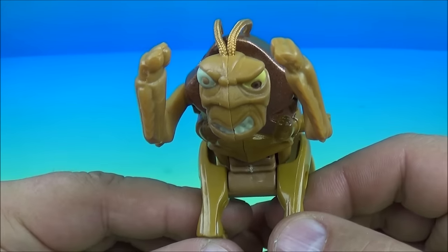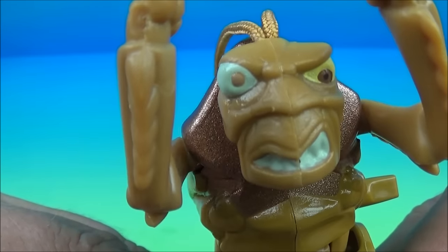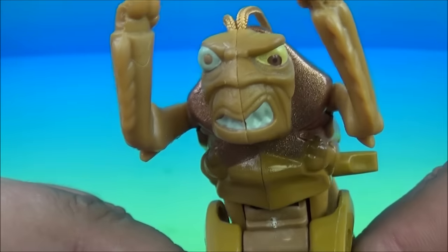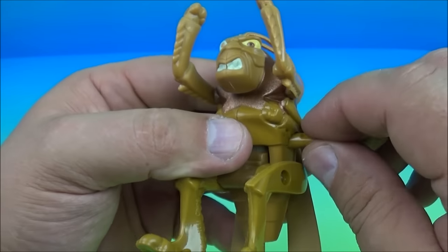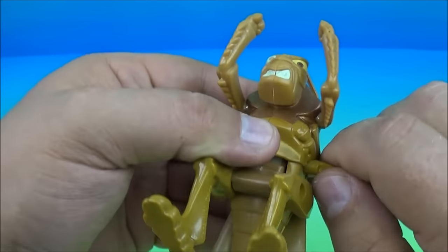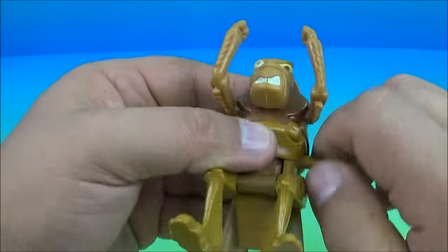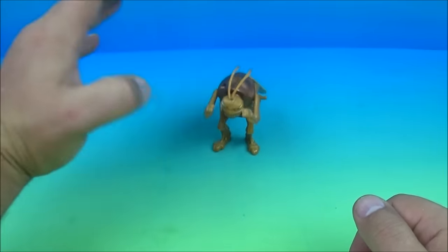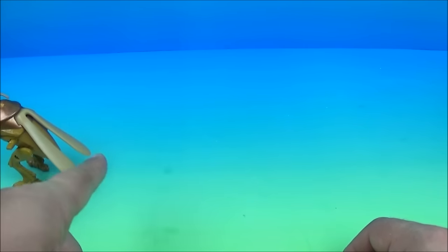Number seven in the set is Hopper. Look at poor Hopper — he looks so angry and disgruntled, so mean. I think we should give him a piece of candy, maybe he'll feel better. So the gimmick with Hopper is a wind-up. We're going to wind him up and see what he does. And he's so angry. There goes Hopper.